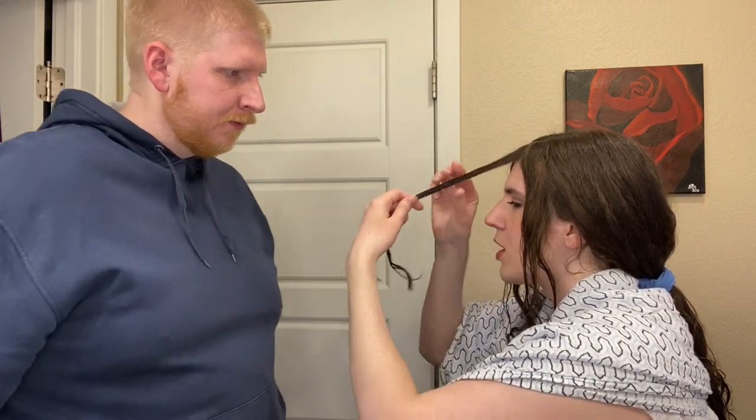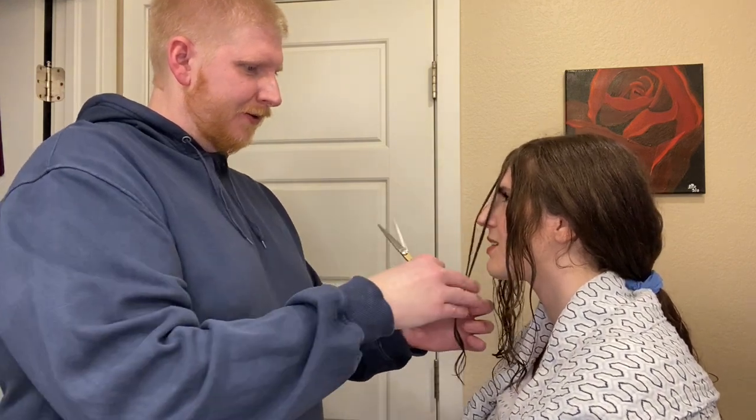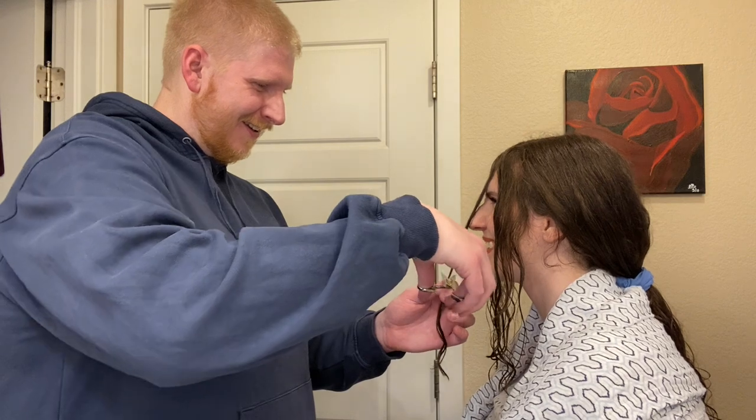This is where we're going to decide how long we want our face framing pieces to be. Depending on how curly your hair is, this is going to vary — if it's really curly, give yourself more wiggle room because it's going to bounce up. I'm going to say let's cut it at my chin. This is going to be your shortest piece, so from here we're getting longer. We'll section off one side and tuck the other aside so we focus on one side at a time.